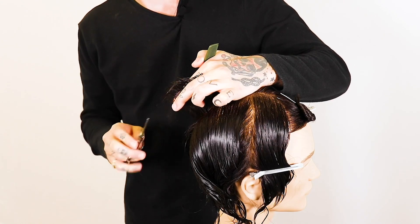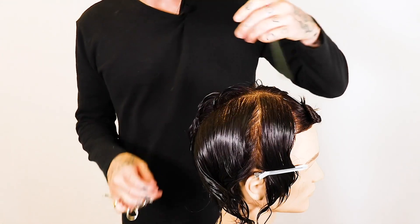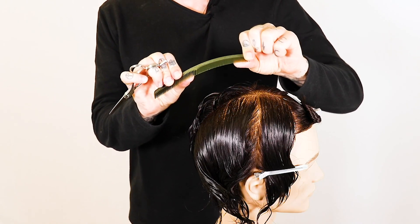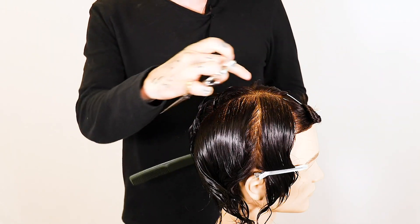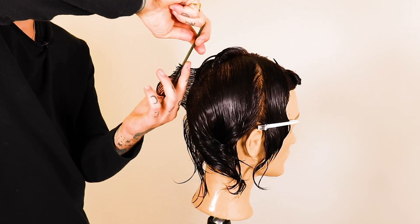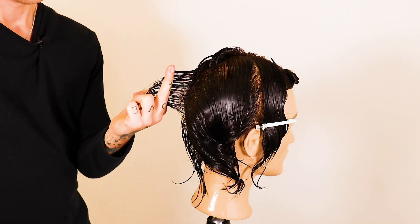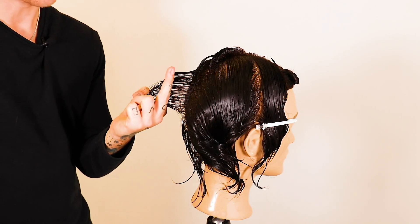Our fingers are cutting straight and we're only going to be working two incisions with the scissor, as this is where we want to create a nice short volumized look. As we work down into the bottom of the head, you'll see I've switched my tool to a feather razor.